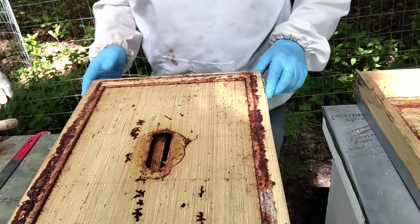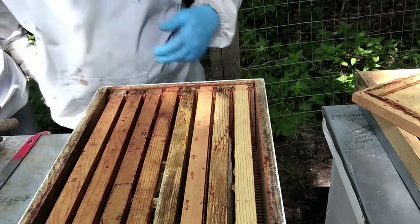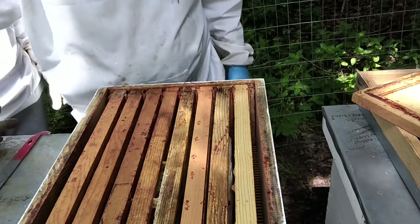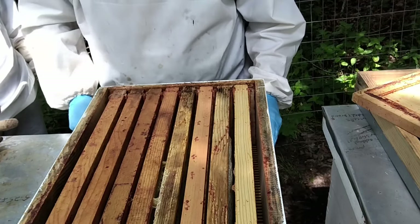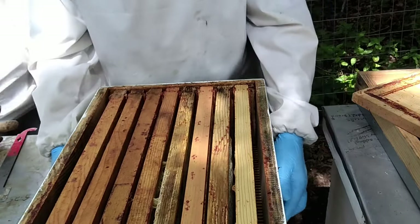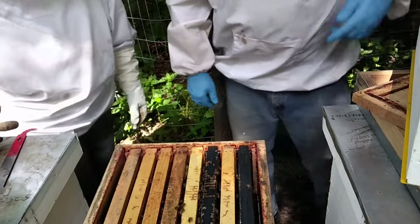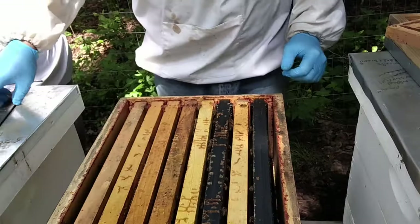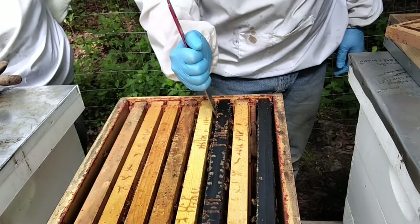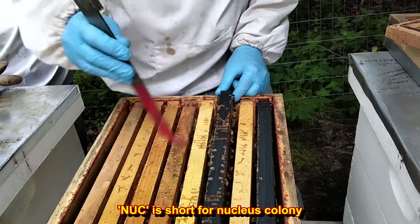Much better looking. Only a few earwigs — last time there were a whole bunch of them. This top box is a honey super. We have a queen excluder in between this box and the brood boxes. We run mediums — we were advised when we first started that it was easier, especially for older people like us, easier to lift, and you don't have to worry about mixing up your equipment. This box has some plastic frames that we received when we purchased a nuc, so that's why these ones look different — they're not wood.